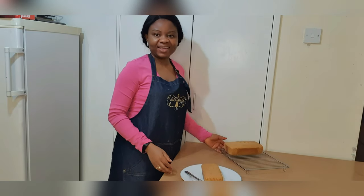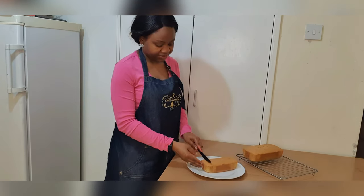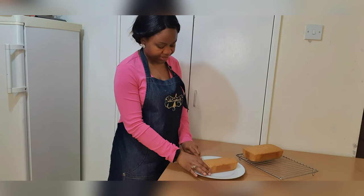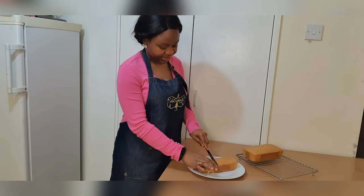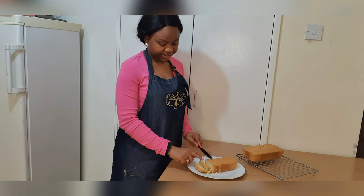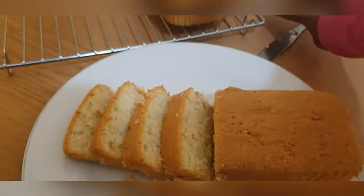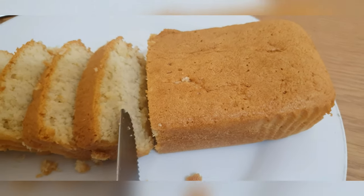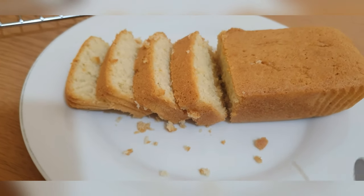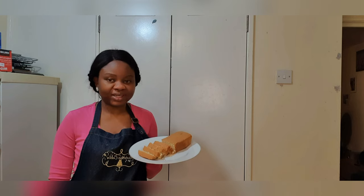Hello again, welcome back! This is the completed coconut cake — I made them in the form of loaves, and it is now completely cool. You can see how fluffy it looks. That's my coconut cake — can you see how fluffy it is in there? I'm sure it is amazing. Thank you so much for watching and for staying to the end. As you can see, it looks so amazing and so tasty, and I can tell you it tastes so good as well.